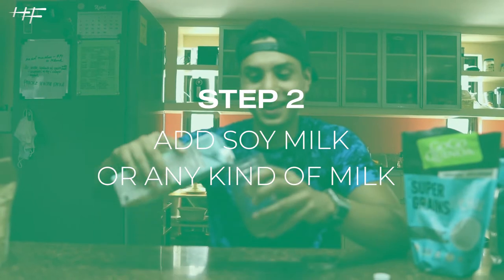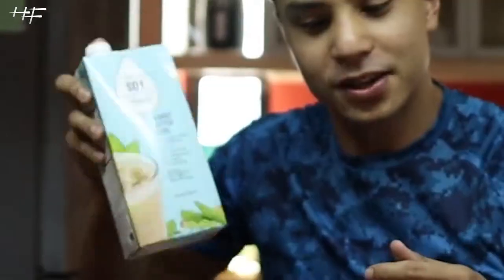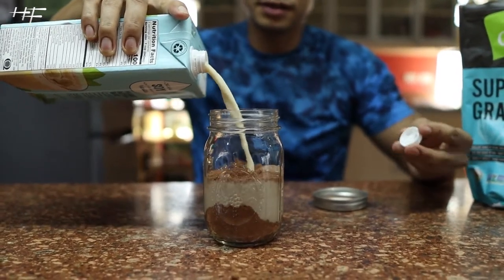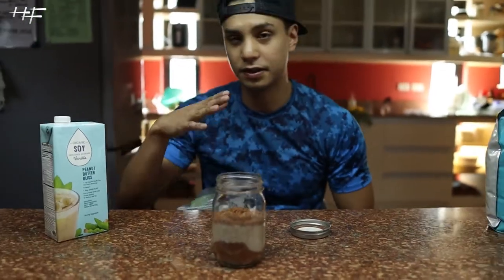Next is soy milk. Now, the thing with the soy milk is — shake it! Because the residue stays at the bottom. Shake it like a polaroid picture. As you can see, it's a lot. And one thing you'll notice too is I like to eyeball my ingredients — I just live on the wild side.